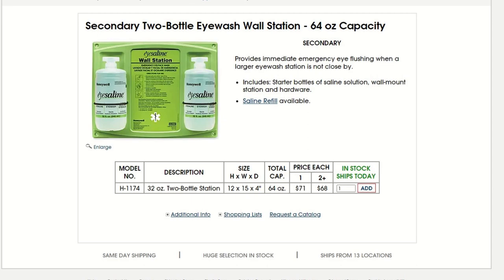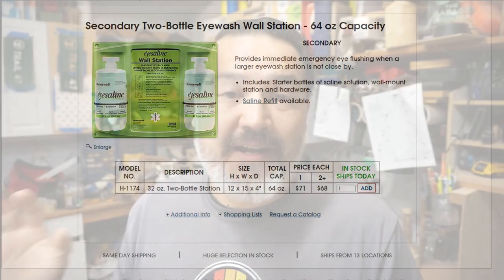Another thing to have, especially in the shop, would be some type of eye wash kit. I'm in the shop and I've got a sink, so I'm not too worried about it. Just make sure the sink is easily accessible and you know how to get to it blindfolded while in your shop, because you might get something in your eye and you won't be able to see. They do make little bottles for eye cleaning, so if you're not near a sink, it would be good to have sterile water to clean with.